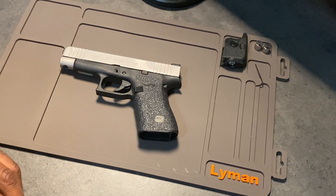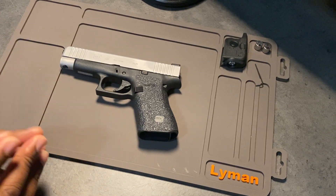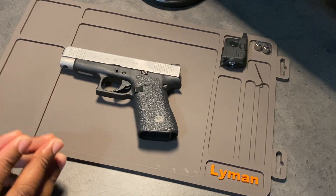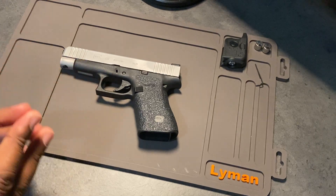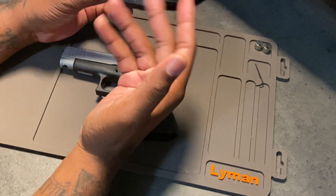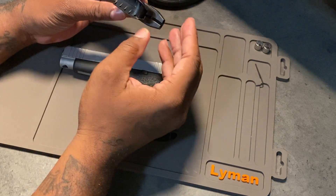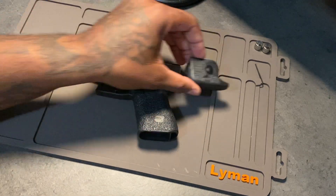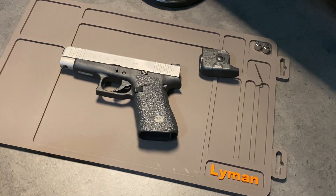Welcome back to Government Issued. I'm Troy. In this particular video, I will be installing my TLR non-laser light that I recently picked up from Streamlight on my Glock 48, non-MOS. It does not have a front rail, but this particular light source does not need that rail to install because it attaches to the front of the trigger guard. So let's get into that.